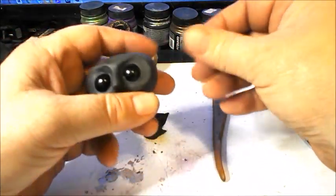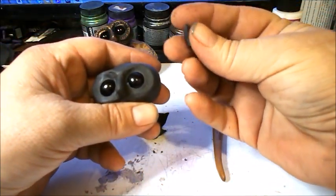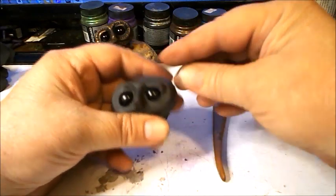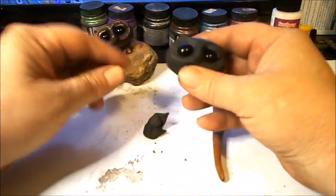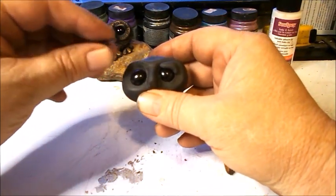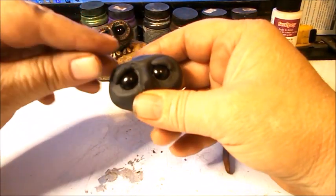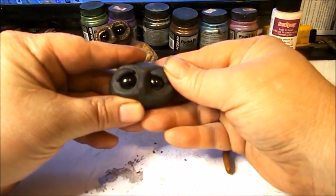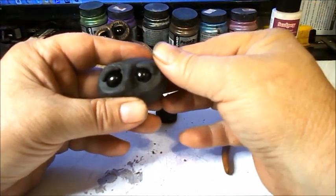Eyelids can add a lot to the expression of any kind of creature you're making. We'll just do some really simple ones — make a little shape of clay like that and put it on there, just over this corner of the eye. Make the other one for the other side. Whenever you're doing eyelids or placing eyes, it's best to get them both going at the same time so you can match them up. Once in position, blend the eyelid into the top of the eye frame.